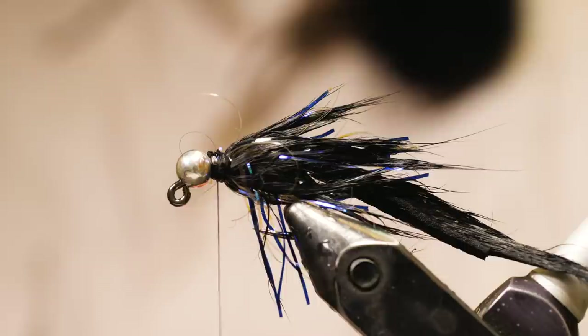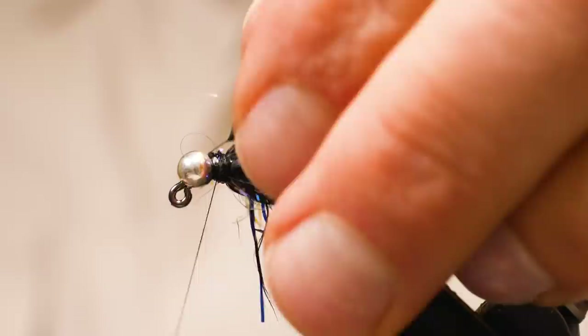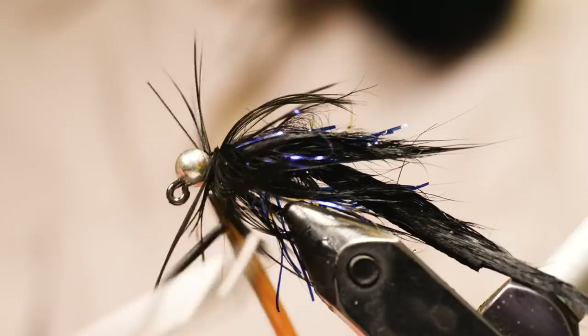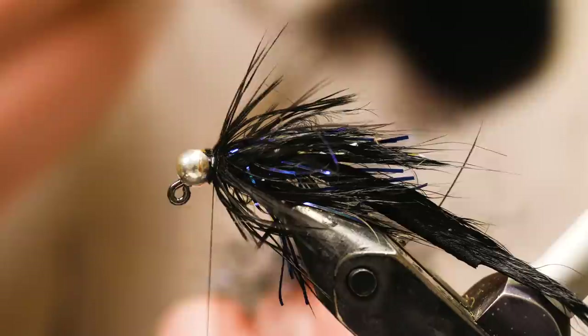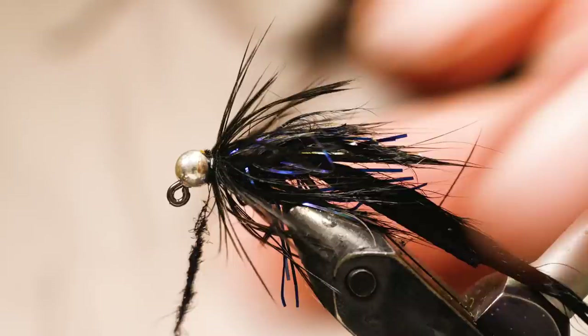The second to last step: I'm going to add a black soft hackle. This is black India hen — you could use any sort of black hen saddle, grizzly would work fine, or Brahma hen, something like that. I tie that in and do a couple turns of the hackle, then tie that off. It looks a little bit shaggy and jumbled and not very clean as is, which is fine. I'm going to stroke the fibers back, do a quick turn over the top, and then add a couple of turns of black UV Ice Dub here, which is going to clean the front of the fly up.